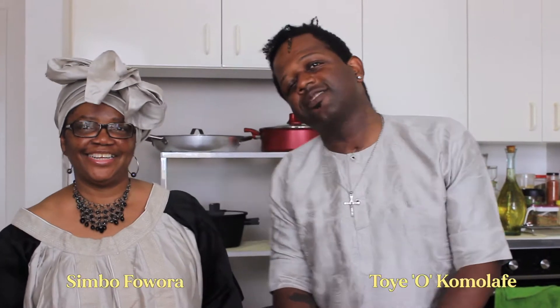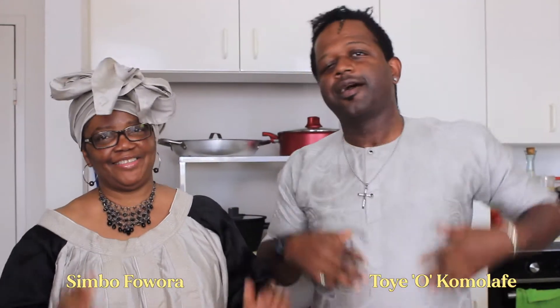Hi! Hey! Hello, hello, hello. We are back! Y'all know what it is. CNN — Choice Nigerian Mills — mother and son style. My name's O. And my name is Simbo.